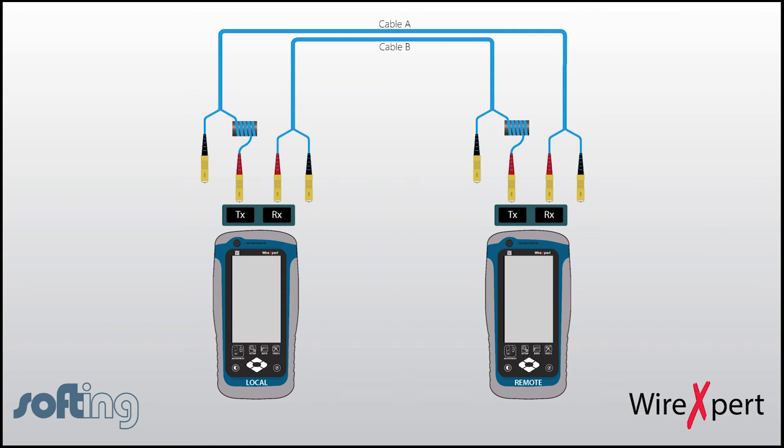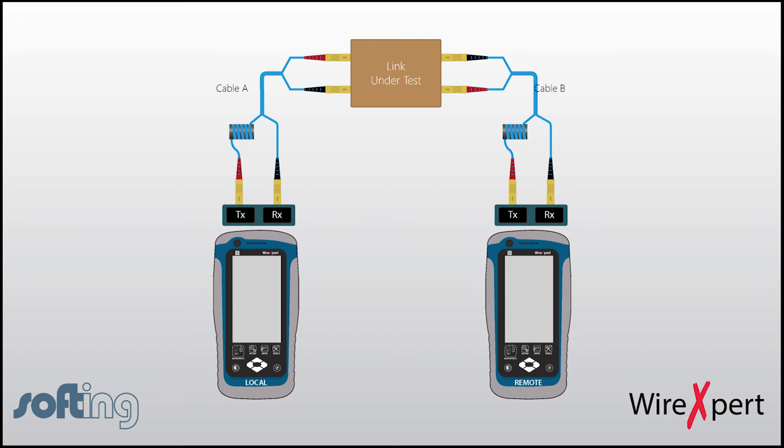Looking back at the original diagram, an auto test typically means that the same end of cable A is connected to TX and RX of the local unit. The TX connection would not be changed, but the RX of both sides would be connected to the black end of the duplex cord into the RX of the probe. As shown in the diagram, cable A red and black are connected to TX and RX respectively, and cable B red and black are connected to TX and RX on the remote unit respectively. The other end of both cables will be left open to be connected to the test cable or the fiber on the patch panel.